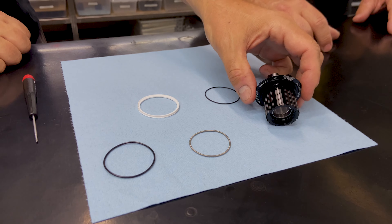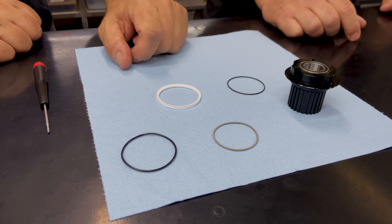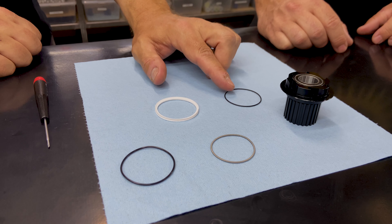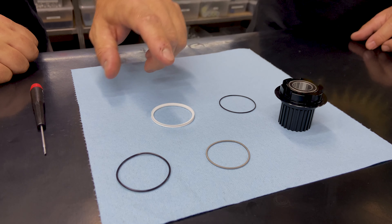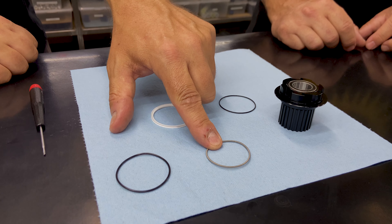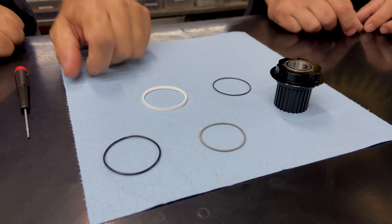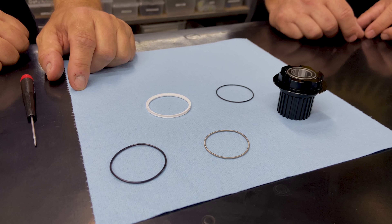We use an O-ring on our newer drivers to hold the seal on. Some of our older drivers actually have a little machine lip, and we determined that using an O-ring does a better job of holding the seals in place. This is our seal. This is our energizer spring or garter spring for our quiet hubs, and this is our energizer spring — basically an O-ring — for our loud hubs.